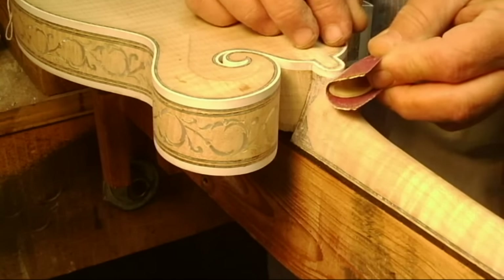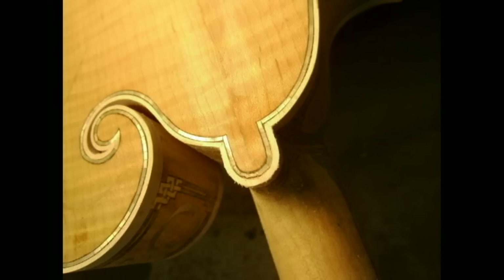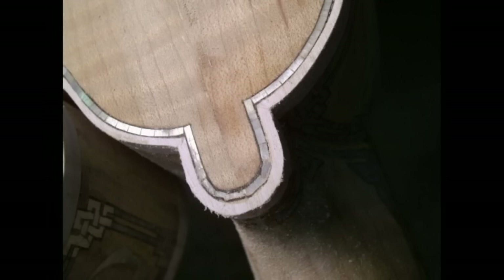And when we get basically everything sanded out, we're going to have something that looks about like this — the finished version. A little closer shot there.